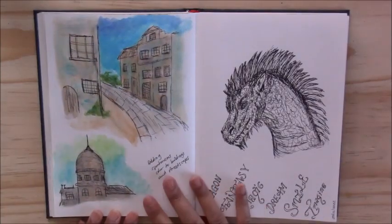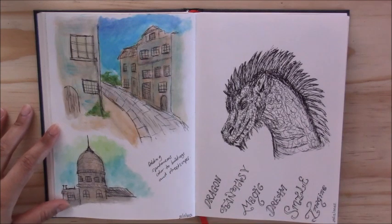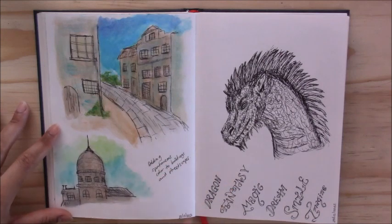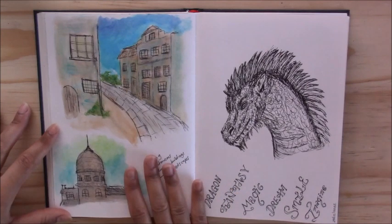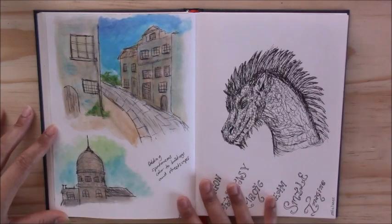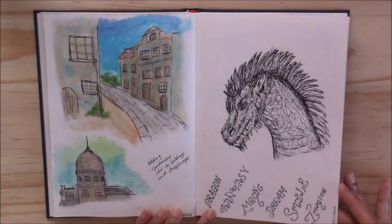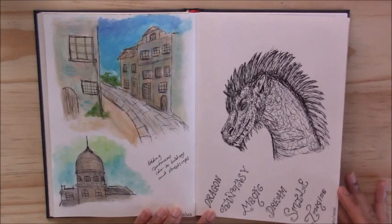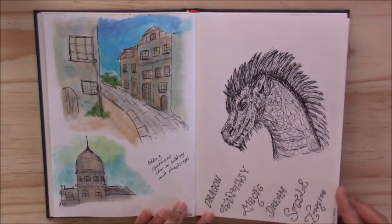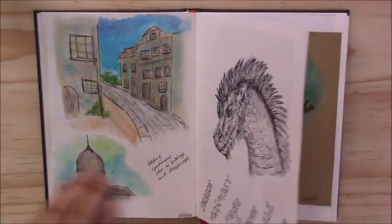Then I did a piece — I'll show you at the end of the book where I stuck it in — that was initially done on scrap paper with a fineliner, drawing all the buildings, and then using washes of watercolor around it to give it a bit of color. Then I did a dragon from imagination, and at the bottom I wrote some words in different types of writing, just practicing my typography.